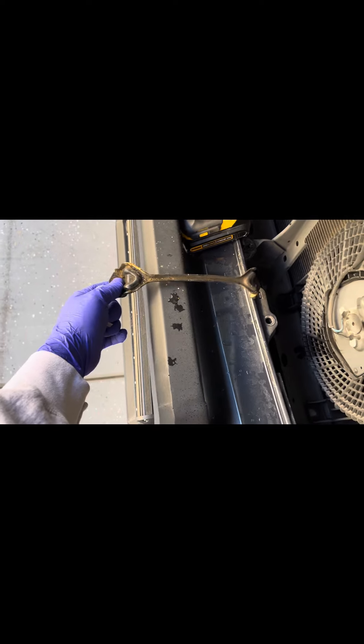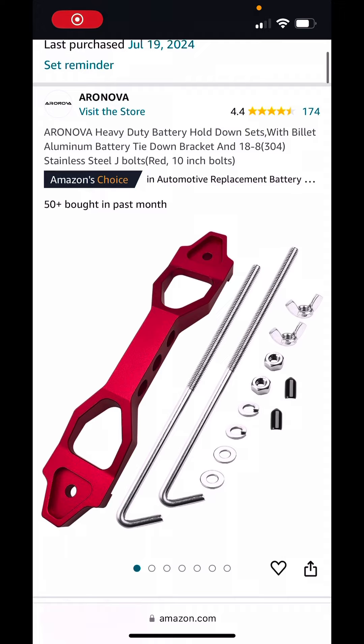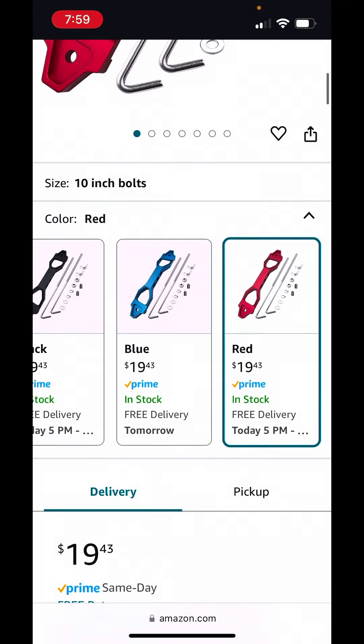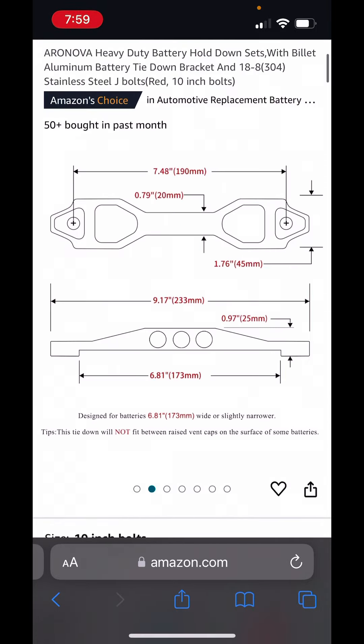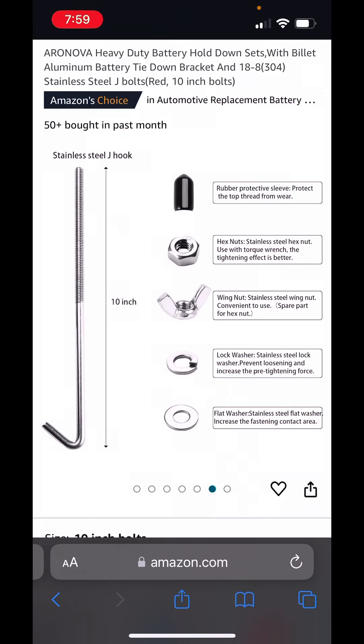Looks a lot better. This one had a lot of corrosion going on — I think this is the OEM one. For anybody wondering what tie down that was, this was the one I ended up getting on Amazon. $20, not bad. Very lightweight, nice and secure. Yeah, I think it was a pretty good buy, just to replace it and get a little bit better one. The other one was really worn down.